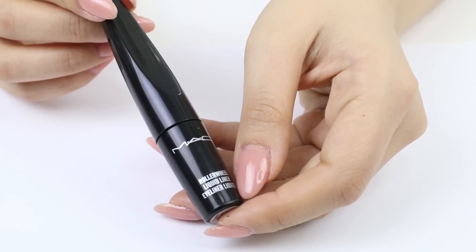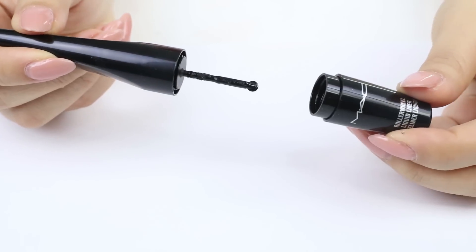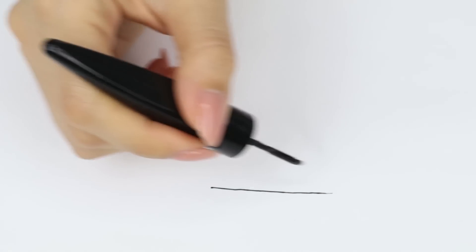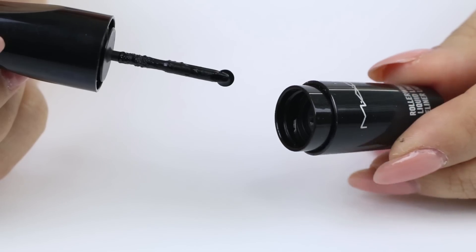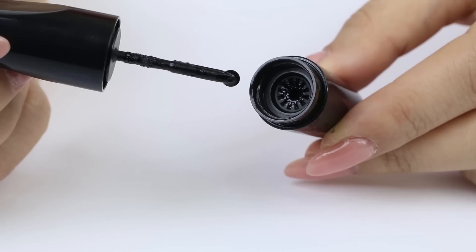What's really unique about this eyeliner is that it has a spinning disc applicator that absorbs a perfect amount of product. I've never seen anything like this on the market, but apparently the rolling applicator gives you a continuous smooth even stroke of color. Here's a close-up of the applicator.